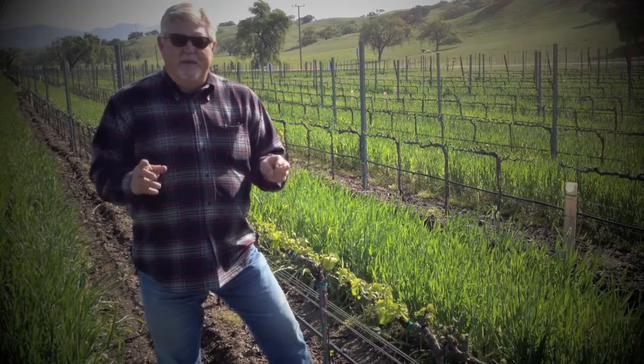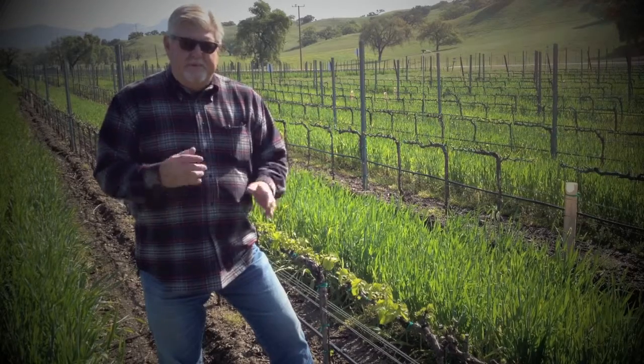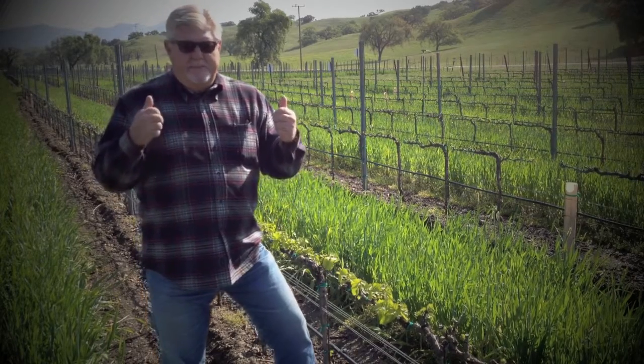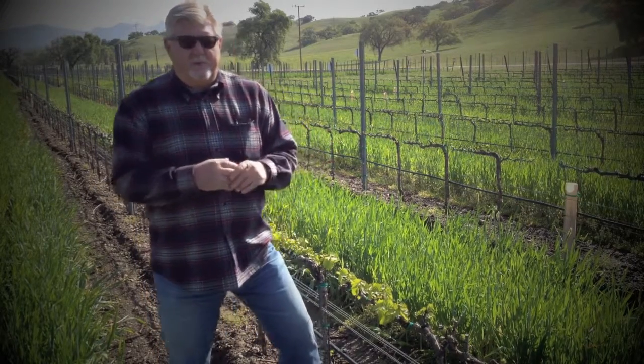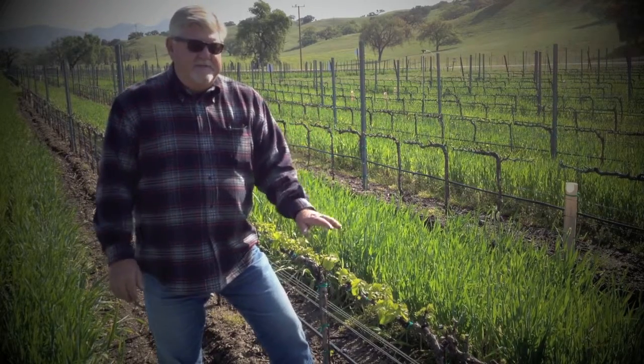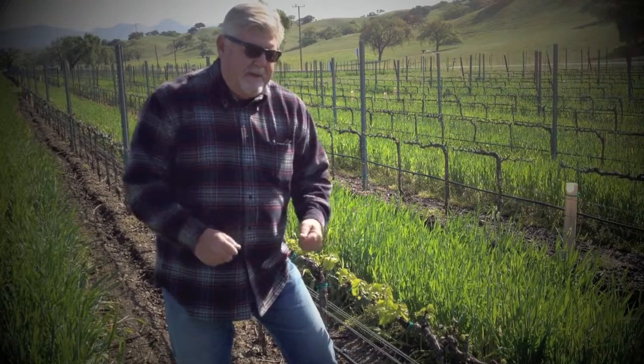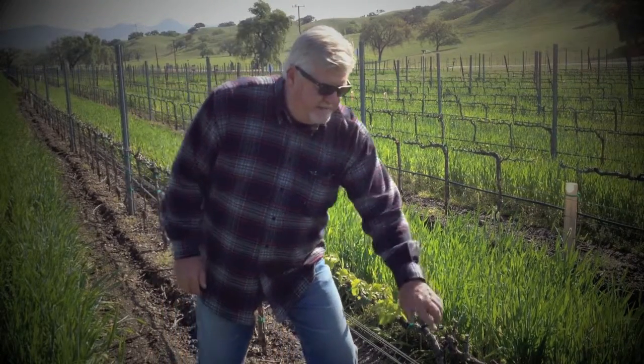Last time we got together, we talked about our vines at rest — they were dormant. Right now, the temperature in the soil and upstairs in the sky has got to a certain point, and the number of hours of sunlight has made these vines wake up and they're pushing like crazy. Sap is coming up and the green is popping out of these buds.